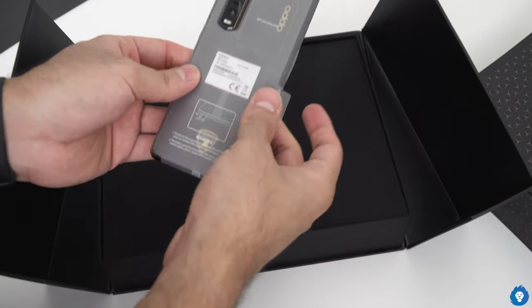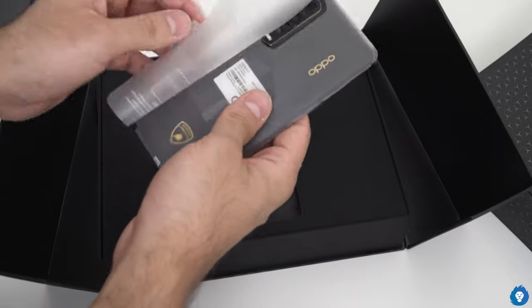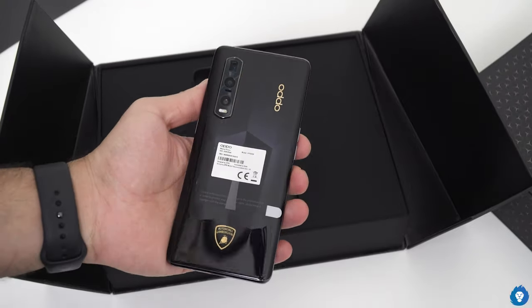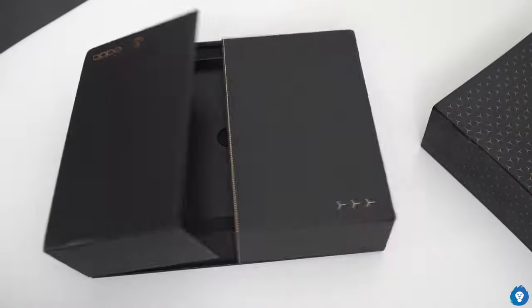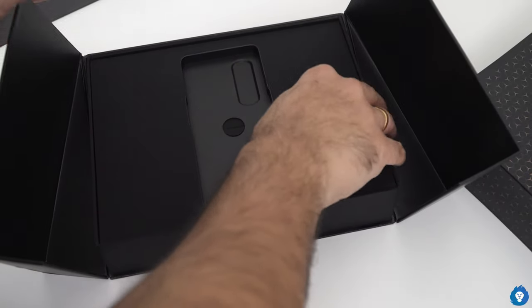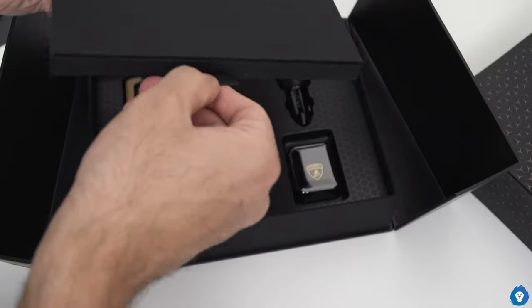This is our phone and this is a Lamborghini edition. The contents are protected from the side of the screen.